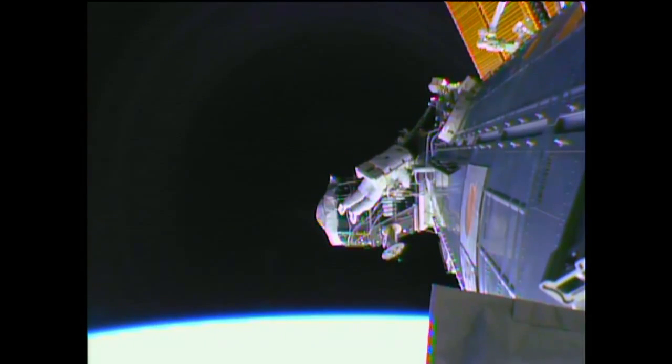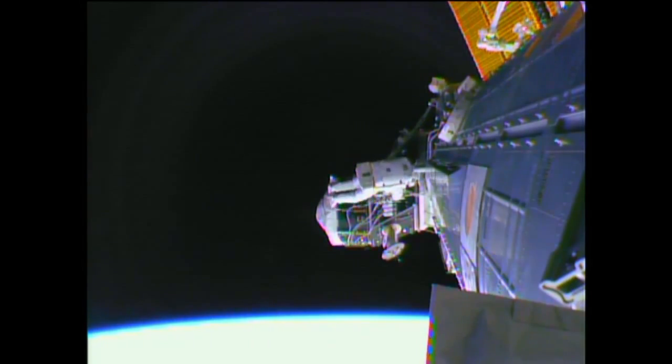This is Mission Control Houston. Four hours, one minute into today's spacewalk. For those just joining us, you're looking at the crew outside of the International Space Station — spacewalkers Barry Wilmore, the Expedition 42 commander, along with Terry Virts, his spacewalking crewmate, as they are continuing the process of deploying newly installed cables for the installation of a new international docking adapter at the forward end of pressurized mating adapter number two, that black spherical module in your field of view.